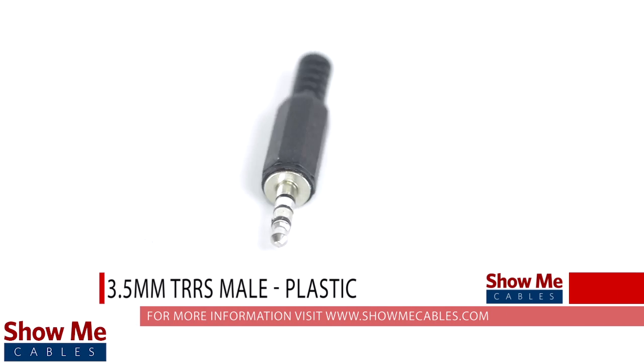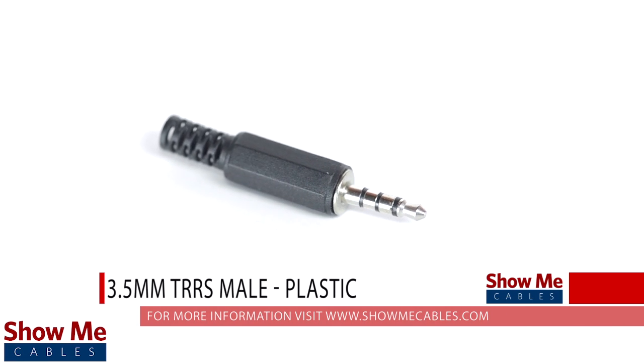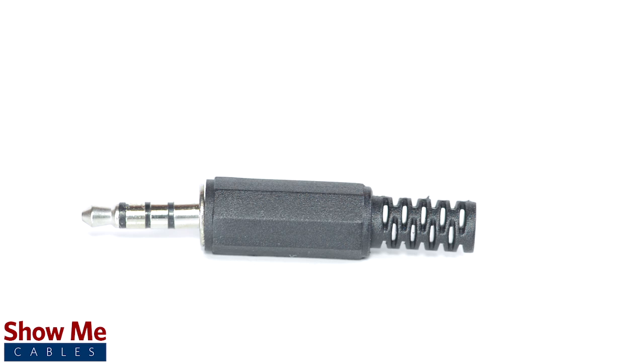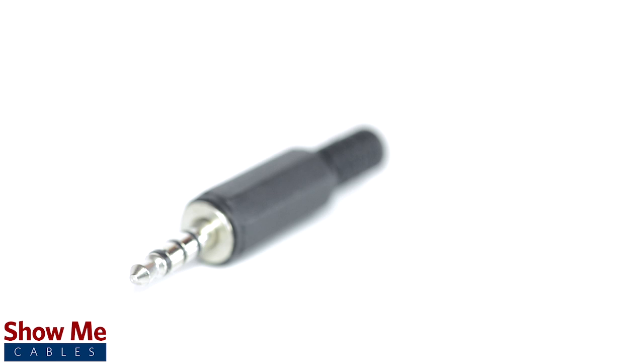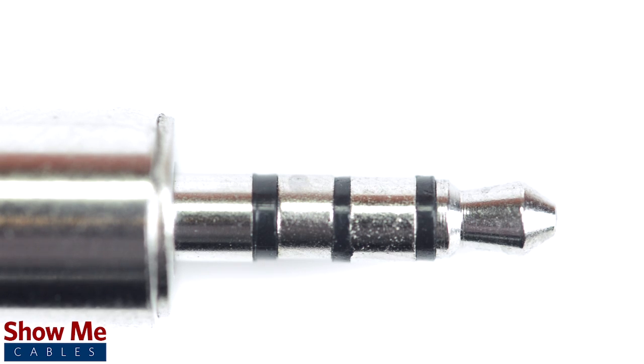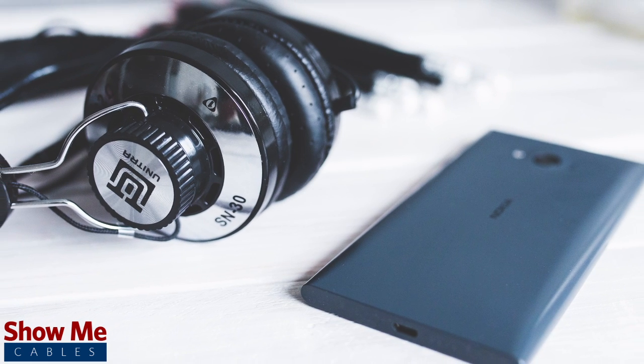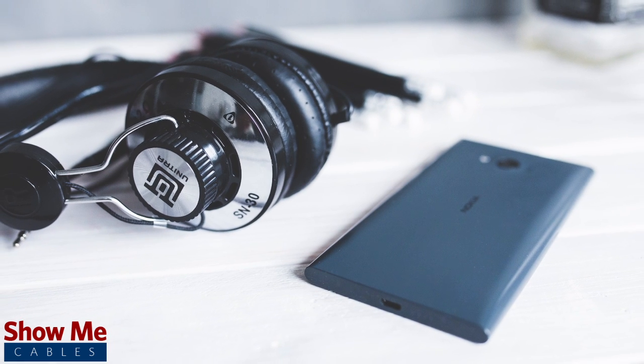Do you have a DIY project or repair that you need to make? Our 3.5mm TRRS connector will provide an inexpensive solution for creating a 3 channel audio cable. A TRRS connector can be identified by 3 black plastic bands near the tip of the cable. 3.5mm refers to the diameter of the plug. It is the most common size plug for small electronic devices such as headphones.